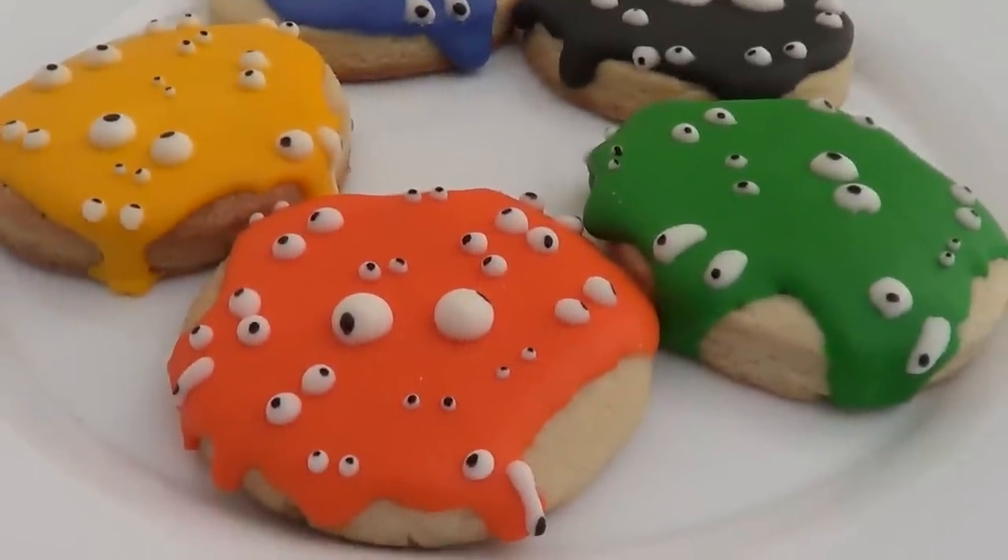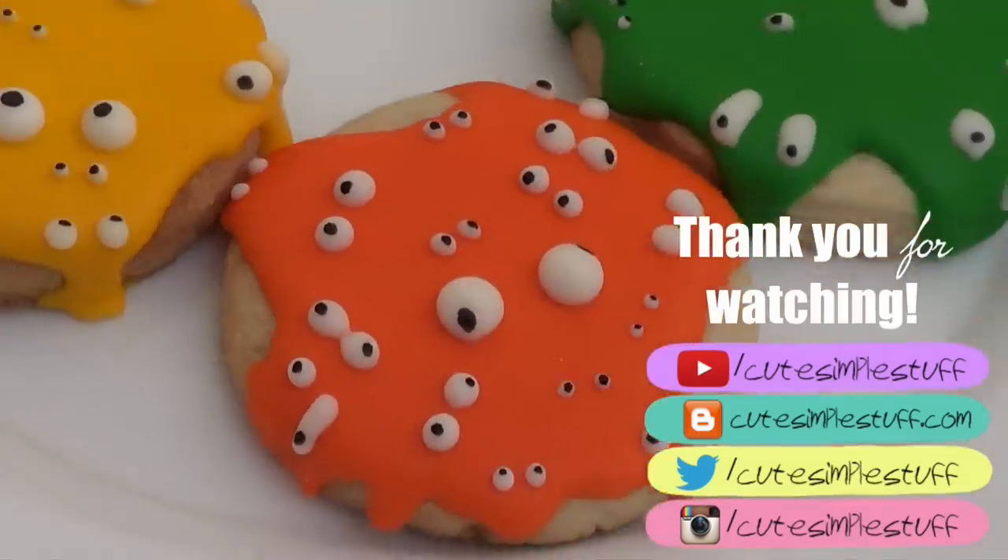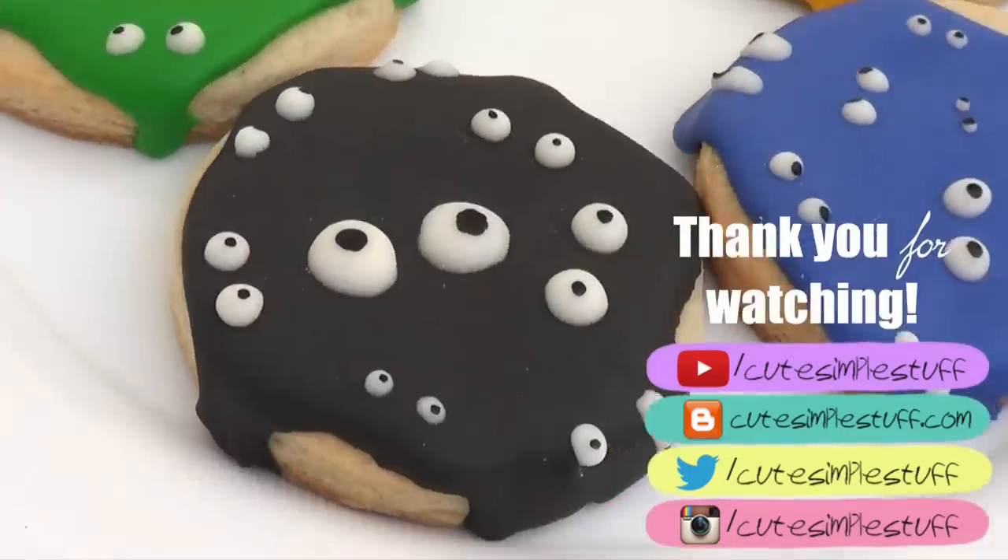If you did, don't forget to give me a thumbs up, subscribe to my channel for more stuff, and share it. Happy Halloween if you celebrate it, and thank you so much for watching. I'll talk to you later — bye guys!